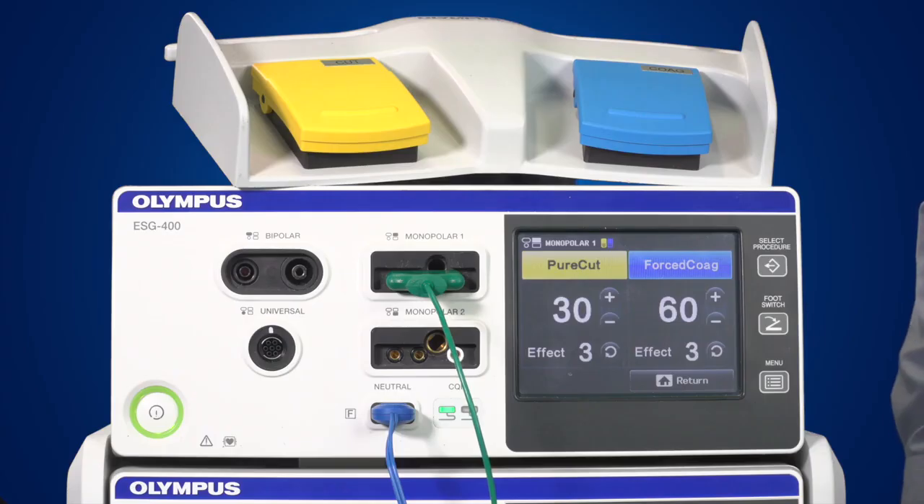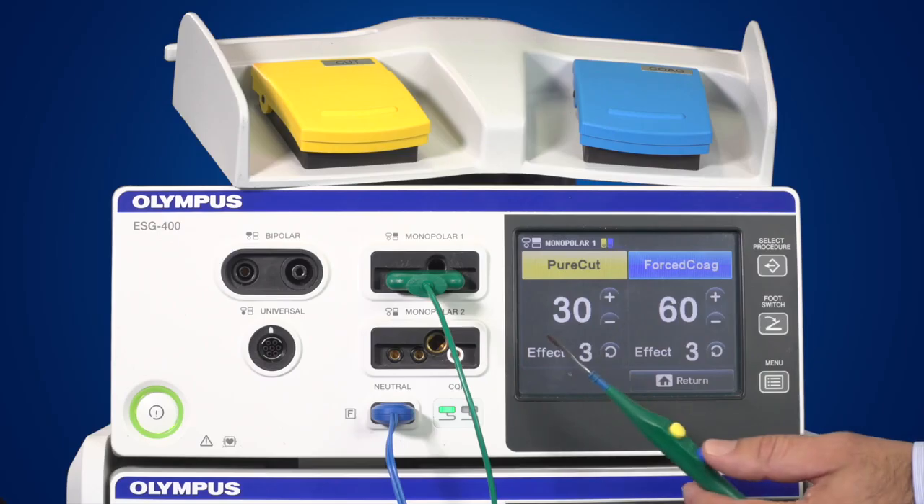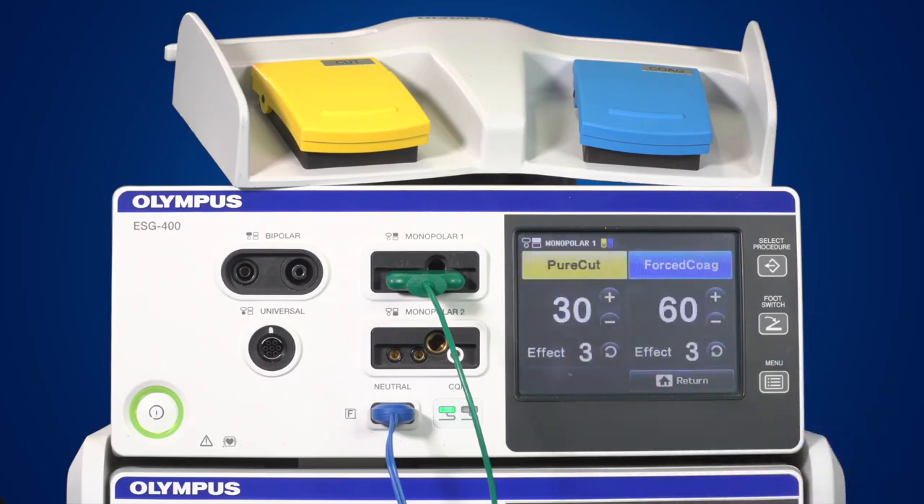Instruments can be activated in two ways: either by using a foot switch or a hand switch. The foot switch supplied with the generator has a yellow cut and a blue coagulation pedal. A separate foot switch with a single blue coagulation pedal can also be purchased; this is used for coagulation only. In order to avoid confusion, you can only connect one single and one double foot switch to the generator.